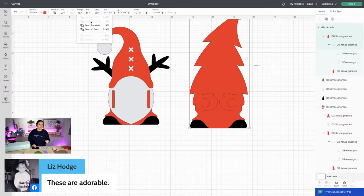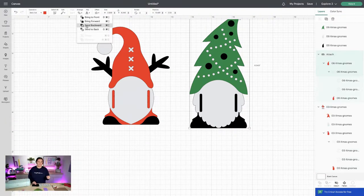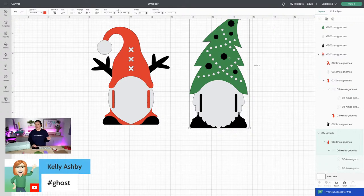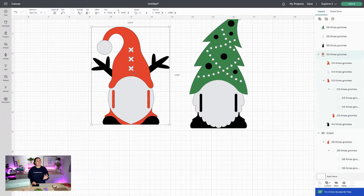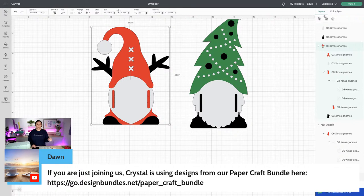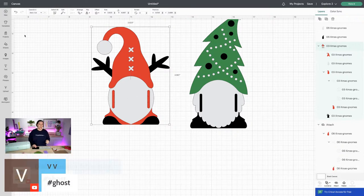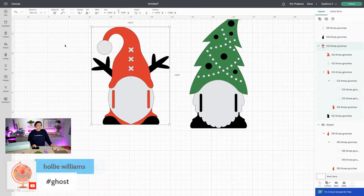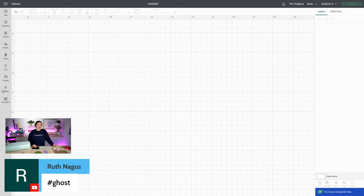Now you can see that layer connected. If it ever comes forward, all you need to do is go Arrange, Send to Back, and Arrange, Bring Forward. You can bring it forward to where you can see it in between the layers. Do the exact same thing with the second one — ungroup, select the red layer, and attach. After that, you're going to take those to your cutting mat and cut them out.